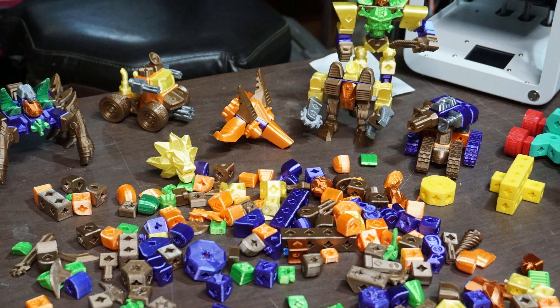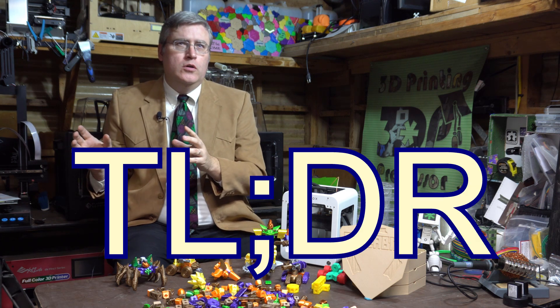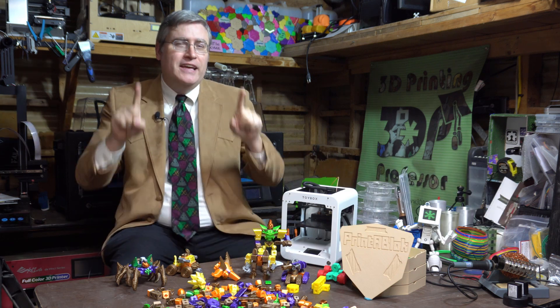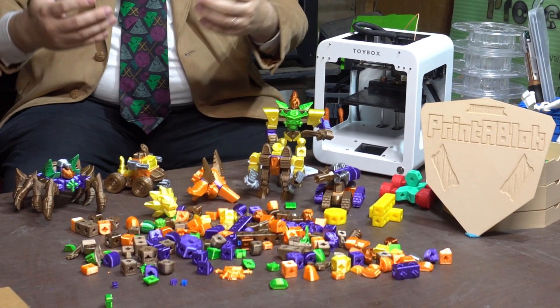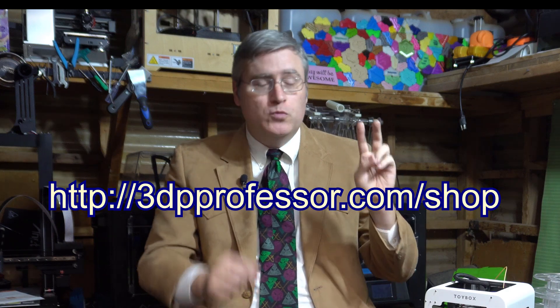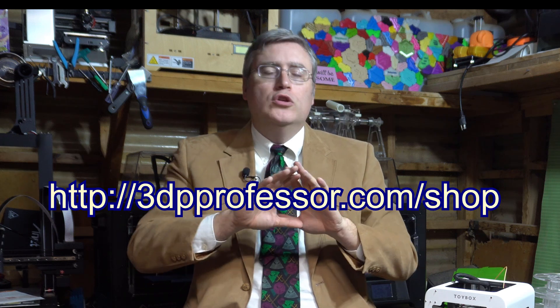Printablock is back. The TLDR of this video is: if you have already got Printablock because you were a Kickstarter backer or because you purchased it afterwards on my website, you need to go back to 3dpprofessor.com/shop and re-download the file. It's still going to say Release 2, but trust me, that's not accurate — it's technically Release 3. The files inside have changed, and those files are so much better than they were before.